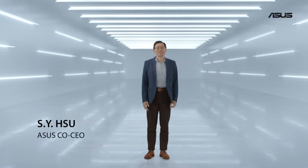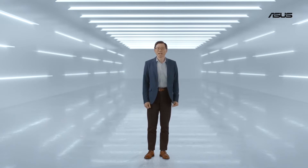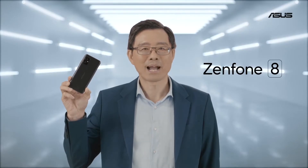Hello and welcome. Thank you for joining us today. I'm very excited to share the next generation of Zenfone with you. Big arm performance, compact in size.